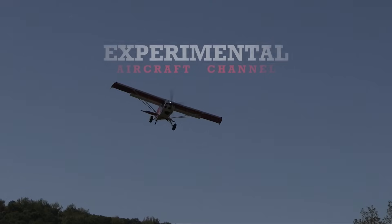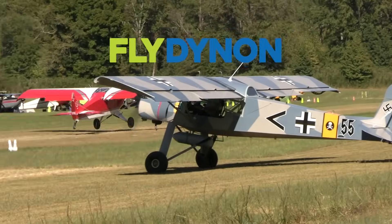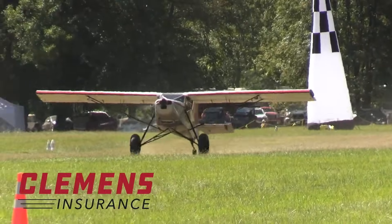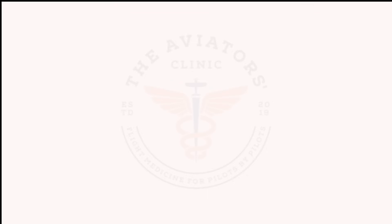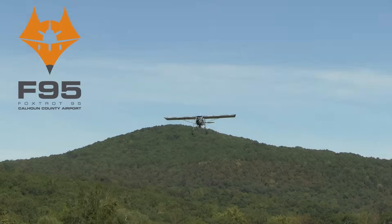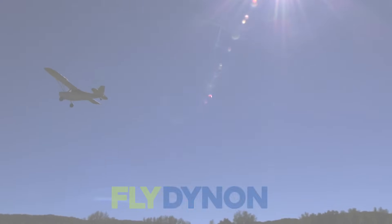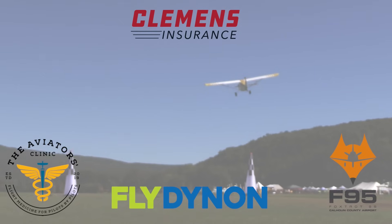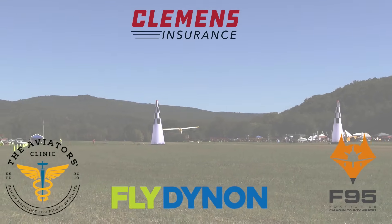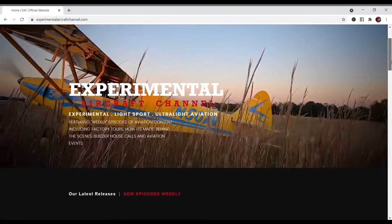We are partnering with great companies like Dynon Avionics at dynon.com, Clemens Insurance at clemensinsurance.net, The Aviators Clinic at aviatorsclinic.com, and Foxtrot 95, Calhoun County Airport at flyfoxtrot95.com. Take a moment to visit their websites at the links found below in the description of this video. And visit our website at experimentalaircraftchannel.com for events, our video library, affiliate products, aviation merchandise, and so much more.